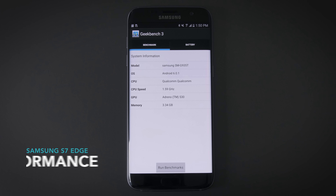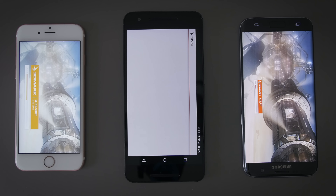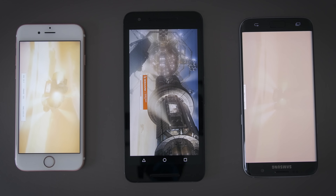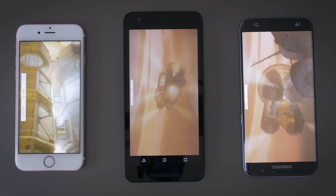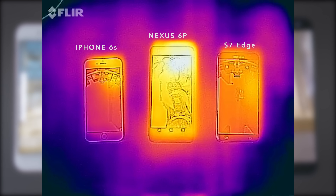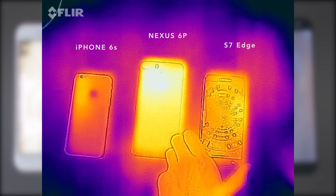The S7 comes in two processor variants — the one I'm running here is the Snapdragon 820, four gigs of RAM, and it's supposedly vapor cooled. It's very fast, but when you compare it to other flagship devices right now, it's not a huge jump in speed. The 820 benchmarks faster than the 810, and the S7 is a little bit faster, but in day-to-day use all three of these devices feel super fast. Thermally, the S7 does way better than the Nexus 6P — the 6P always ran a little hot and throttled down because of it, but the S7 stays as cool as the iPhone 6S.